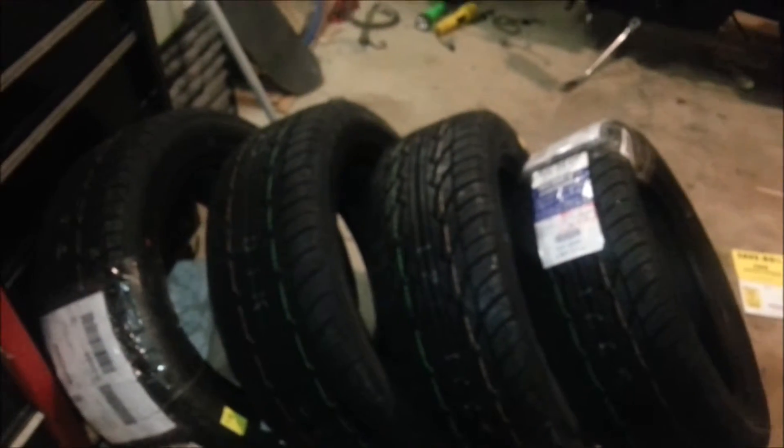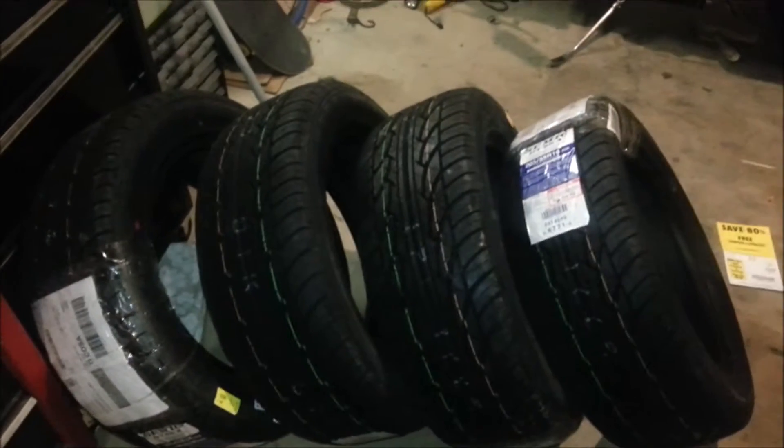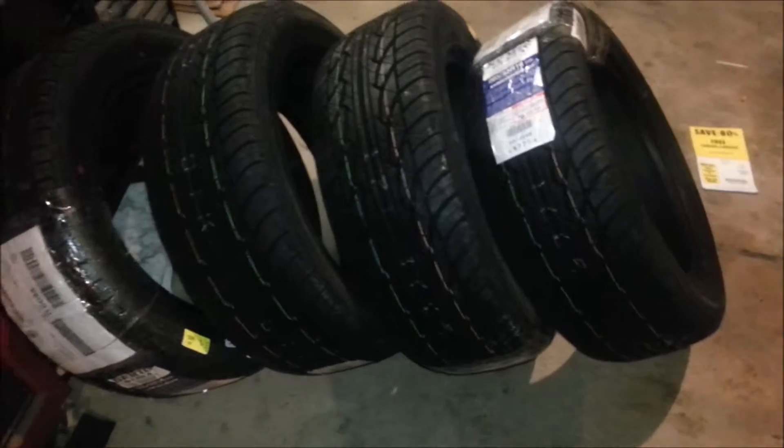Back then, that set of tires was like the same price — like 300 bucks. I must have bought some better-than-junk tires back then. But these are probably going to do well — these are probably going to do everything I need them to.